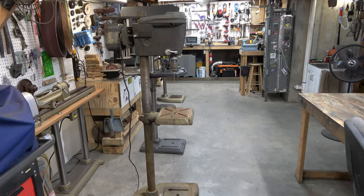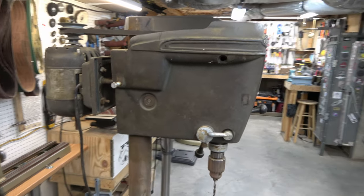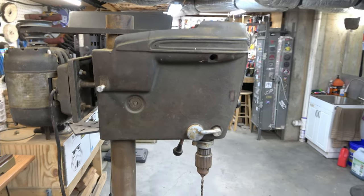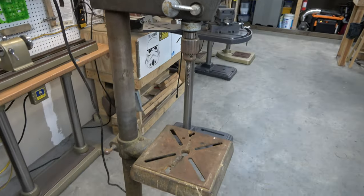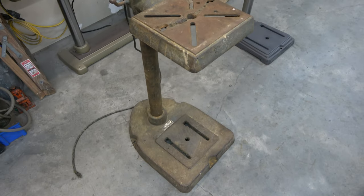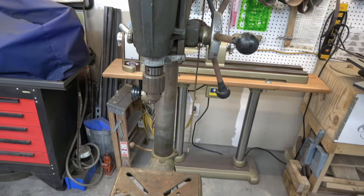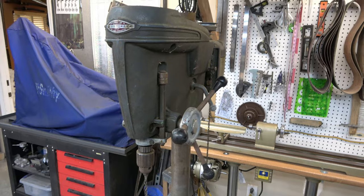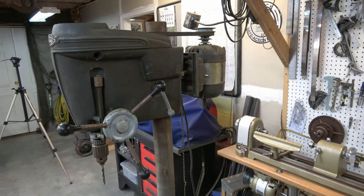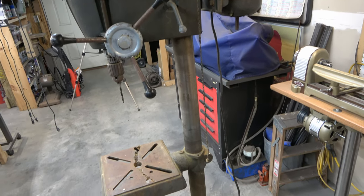This is a 1951 Craftsman King-Sealy 15.5-inch 100 Series floor-standing drill press, model number 103.23141. This drill press is actually a transition drill press. It was made in late 1951, and in 1952 and 1953, all of the 100 Series drill presses were shipped without a headband on the head.